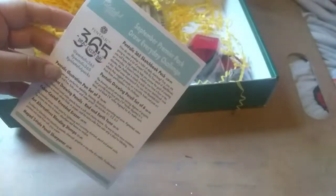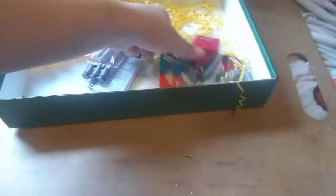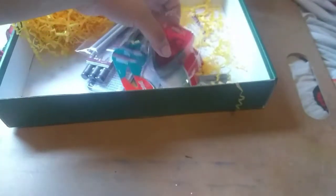It comes with a little card that tells you about the supplies that come inside the box. The next thing is a metal sharpener — it's got two holes.